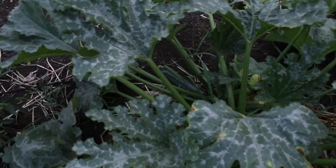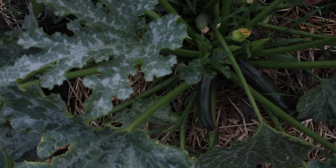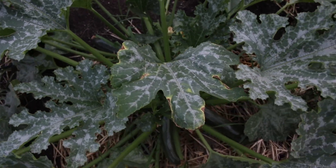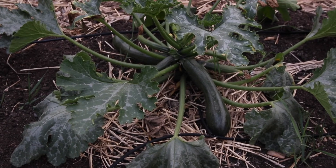We have some zucchini, which of course are exploding. This one has one, two, three, four, five — I mean, that middle one doesn't look too good. So five zucchini on that one and then a few on that one as well.